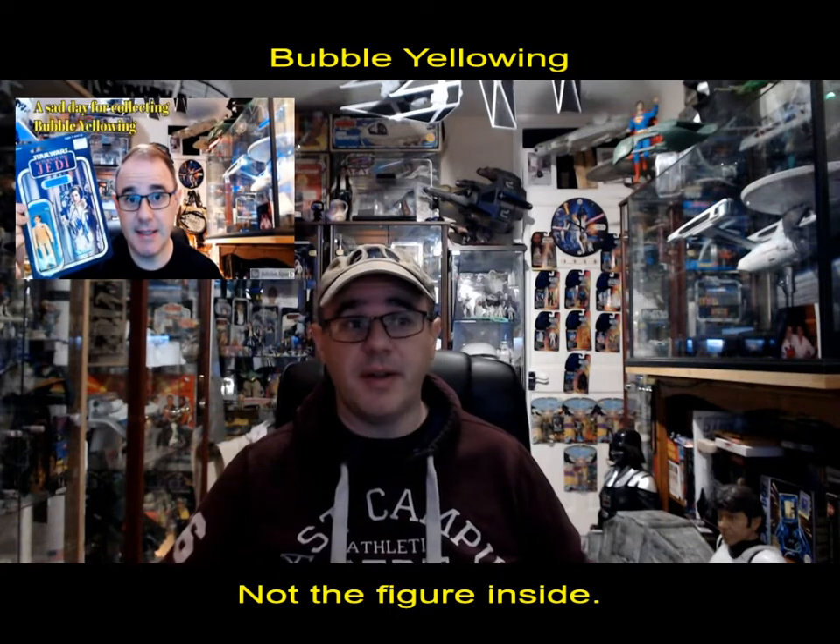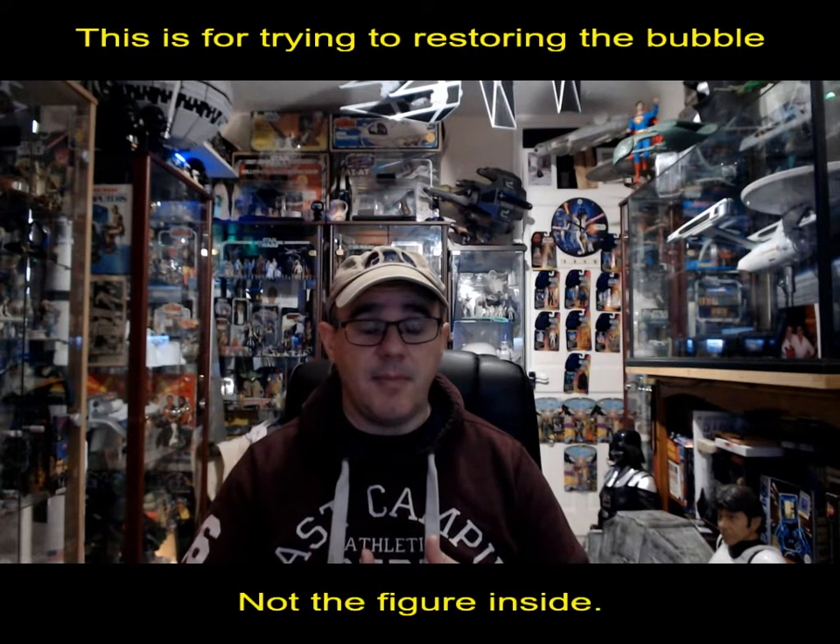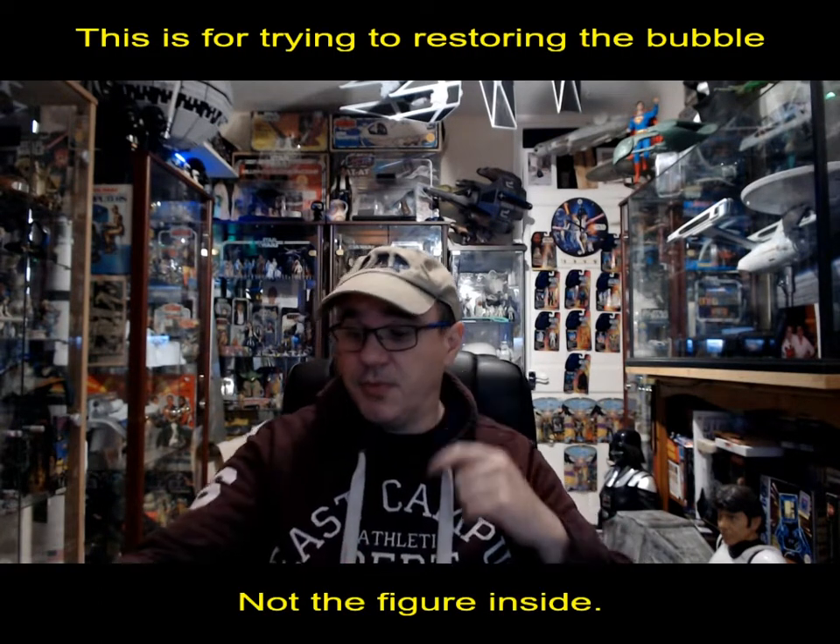Hello, welcome to David Versus the World from the Dave Cave. I haven't made a video for a while — I haven't been too well, so I've been recovering from that. Maybe I'll do a video on that another time. But one of my previous videos was about the yellowing of a vintage carded figure. My Hoth Leia figure, despite not letting it be in direct sunlight, keeping the relative humidity correct, the bubble still started turning yellow. So I said I was going to do another video looking at restoring vintage carded figures, or whether it's actually possible.